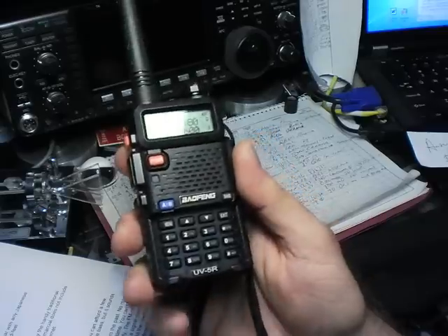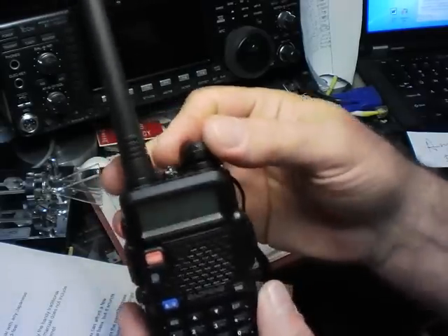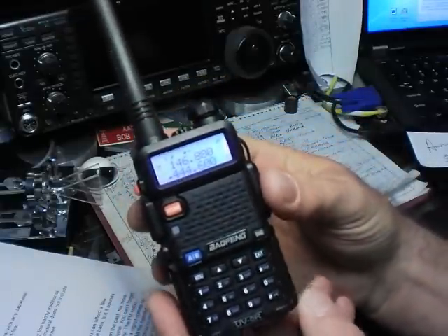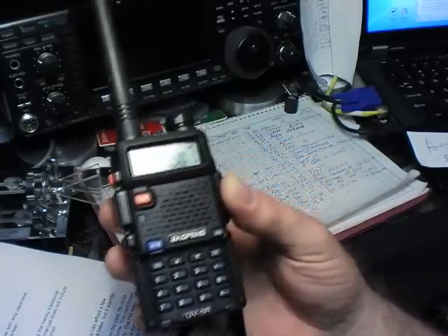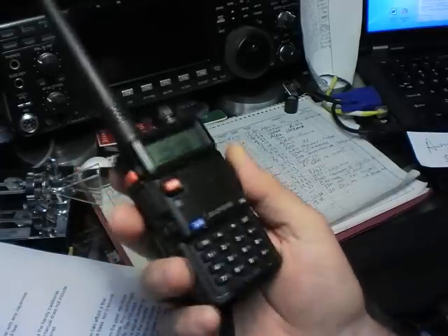After giving the battery a little bit of a charge, you'll turn it on by the handy traditional rotating volume control on top. You'll find that the manual does not include programming the radio, so time to go to the internet. There's lots of help out there, including this video.